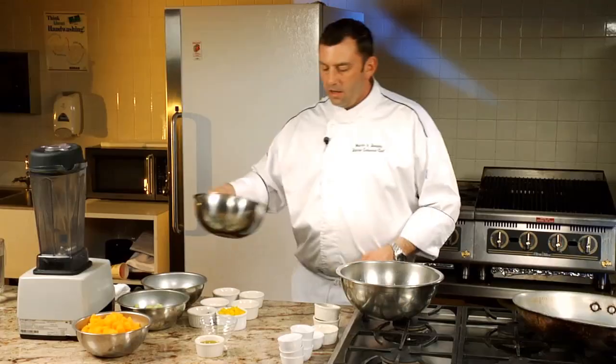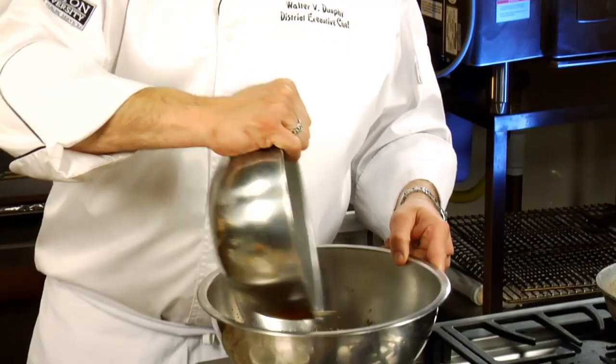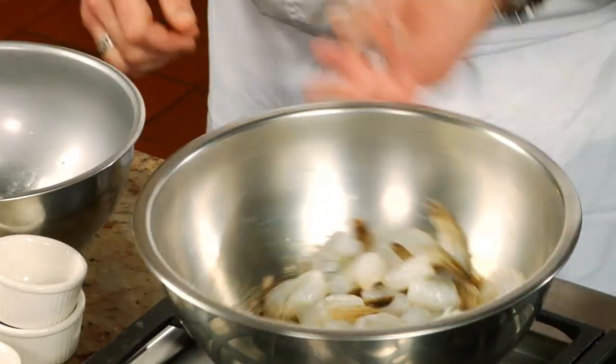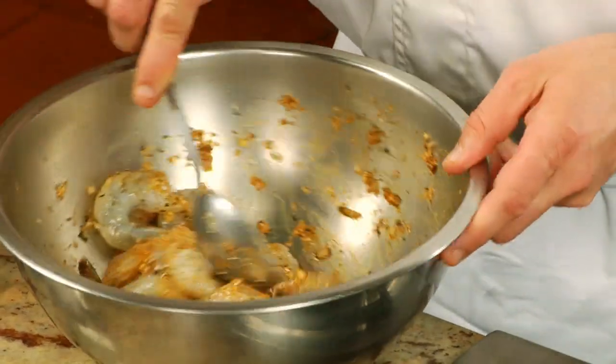A quick whisk. I have 32 shrimp here — they're peeled and deveined, tails on. I just like the appearance with the tail on; some find it a little more cumbersome to eat but it looks a lot better as far as I'm concerned. Combine them well — they're just going to take on some nice heat.